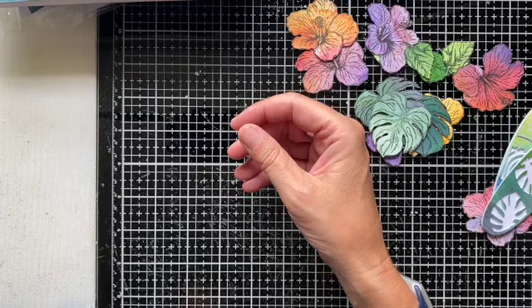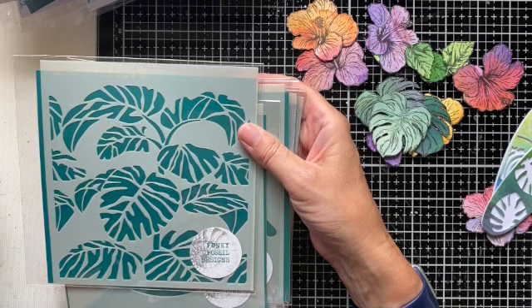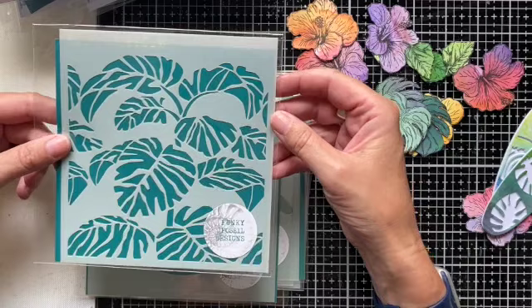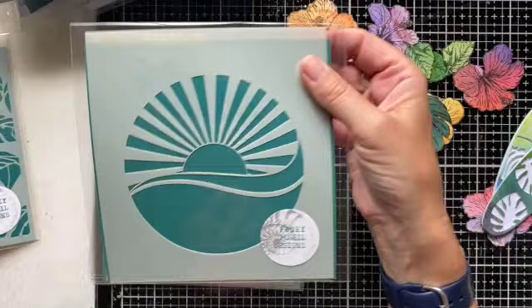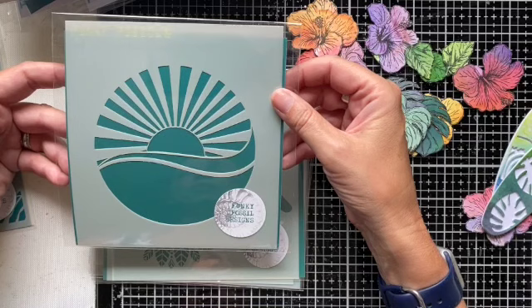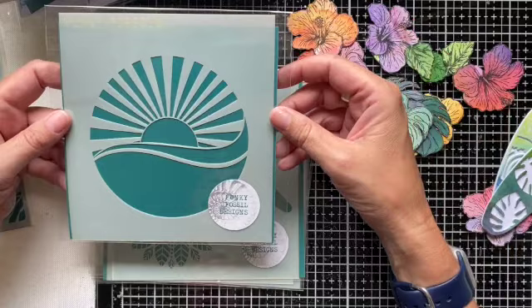I won't spend too long going through the stencils — hopefully you know how much I love my stencils. With every release I try and bring out a range of stencils that are going to expand the themes we've got going on with the stamps. For this particular release, we've got the tropical leaves stencil — quite an abstract but fabulous leafy background. We've also got Sunrise, which is great with the gnomes and the surfers. It doesn't need to be sea-themed; you could make it green and it could be sun rising over the fields. It's a really great way of giving you a big focal point on a card which your stamping can then work around.